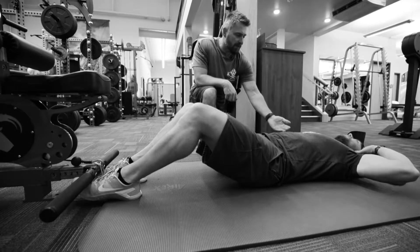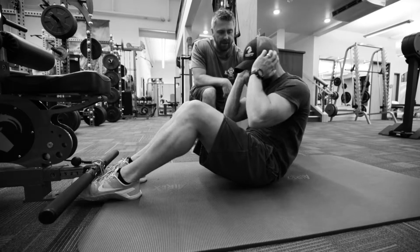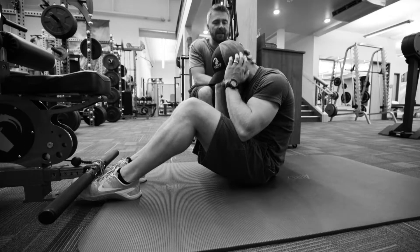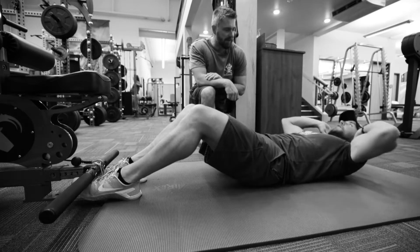Let's do the one where we roll our stomach forward and crank our neck. Now he's got a lot of curvature in his back and his neck — that's what we don't want to see. Let's go back down and do a proper one.